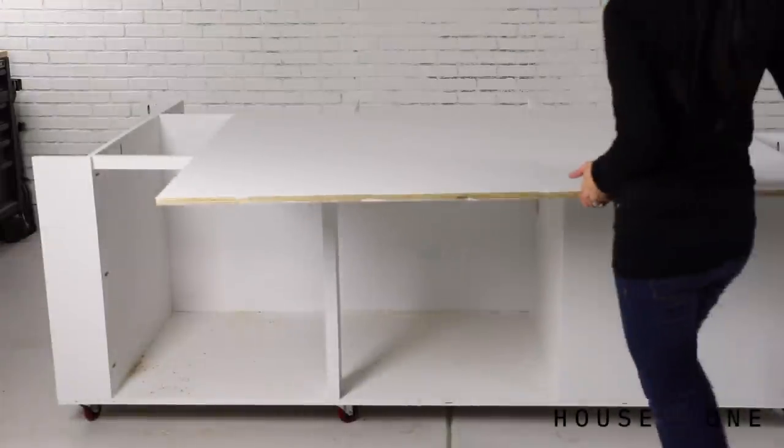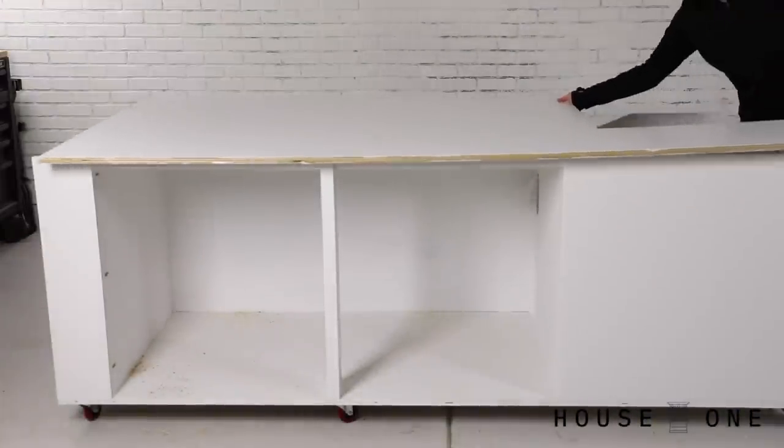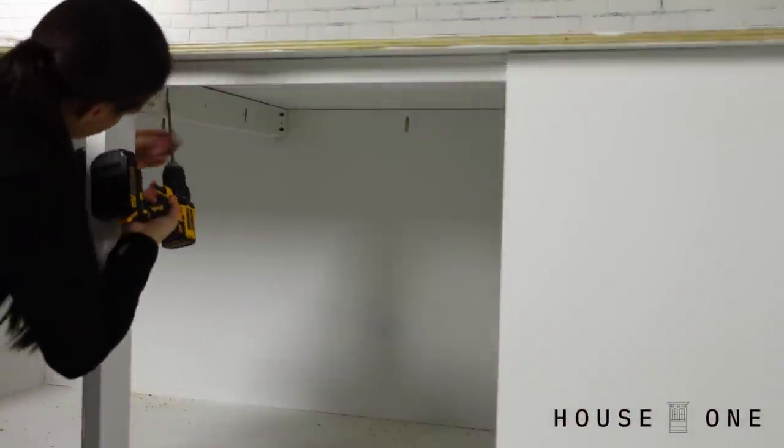Once installed, I drilled pocket holes along the top edges of the walls and supports, and then positioned the worktop and screwed it into place.